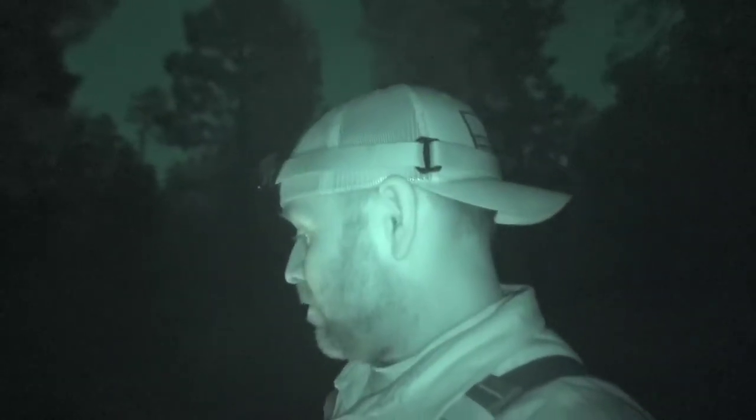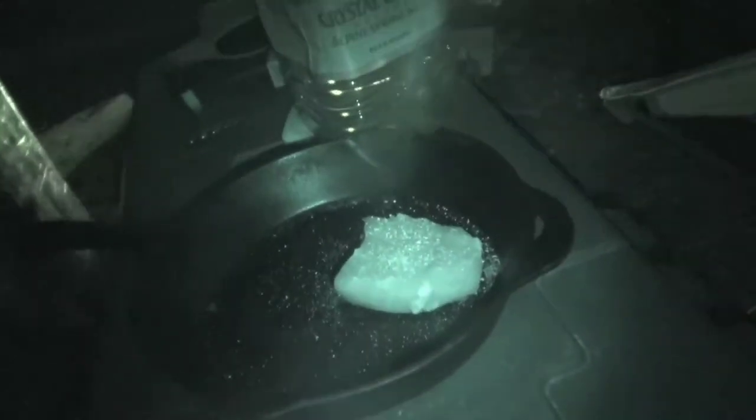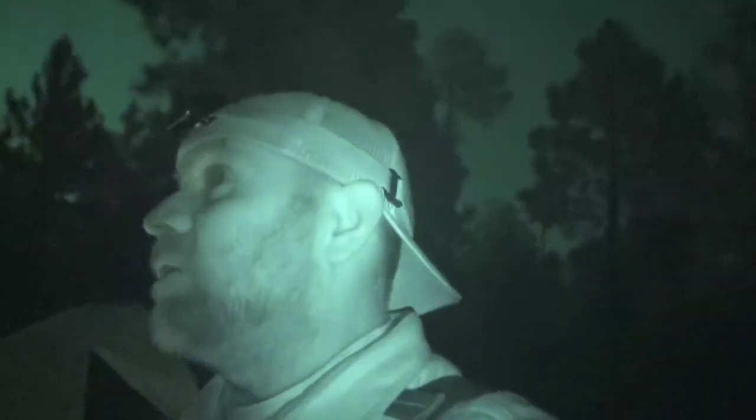Oh yeah — this dumbass forgot his tripod at home. I've got the tripod for the Insta 360 so I'm good there, but I don't have the big one for this camera, so bear with me. I've got my fire started and I'm trying to get a good bed of coals going because I have got — right there — a petite filet mignon seasoned and ready to go, but I need to develop those coals first.